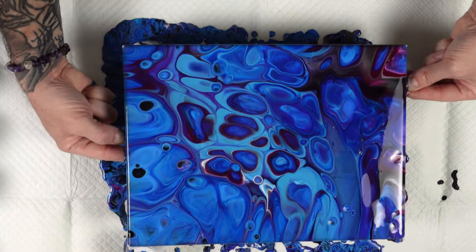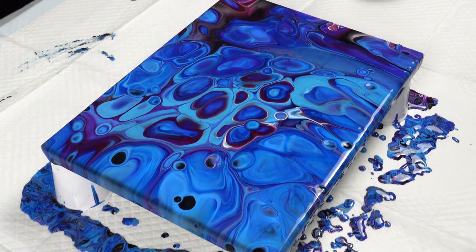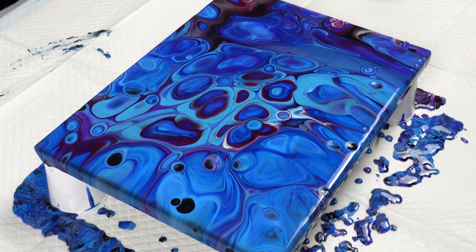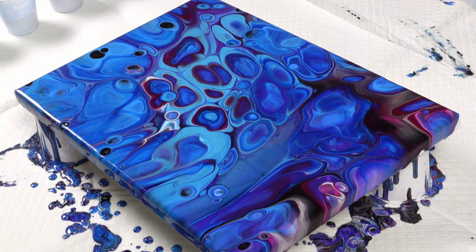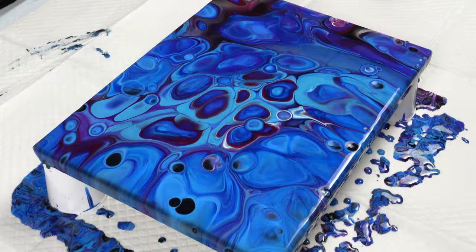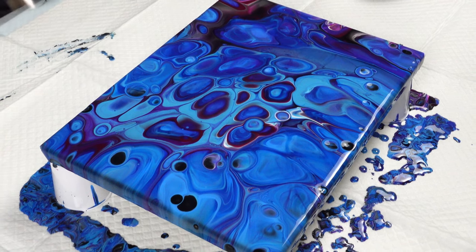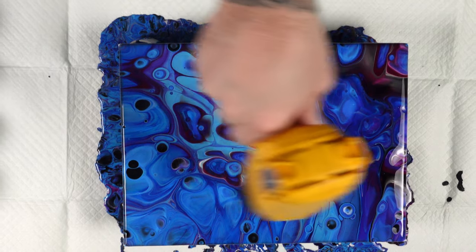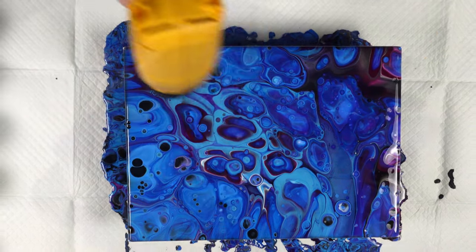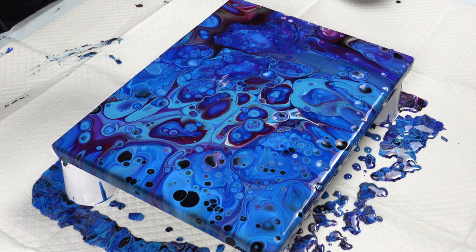Let me bring this back to center and get my cup back where it should be. Look at that — the magenta is just flying to the surface. That's beautiful. Now let's heat up these layers again and see what we can get. There are still some bubbles so we'll pop those too. Look at those beautiful little cells just popping up everywhere — every time we heat it up, it heats the oil and allows it to push through the layers.